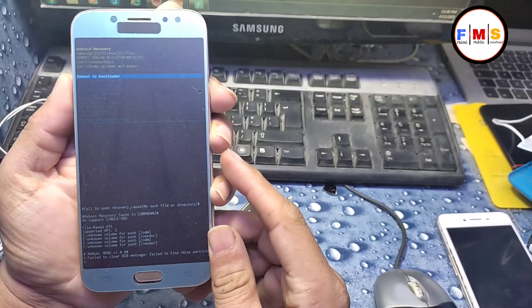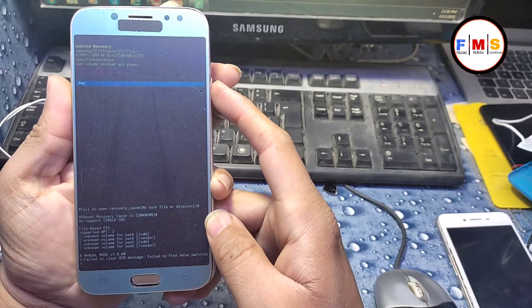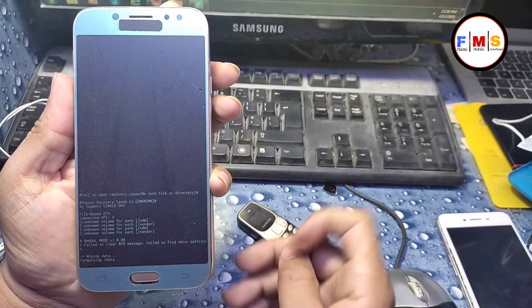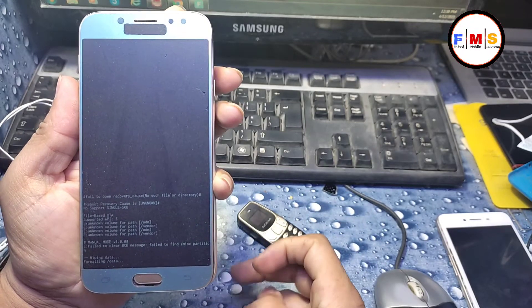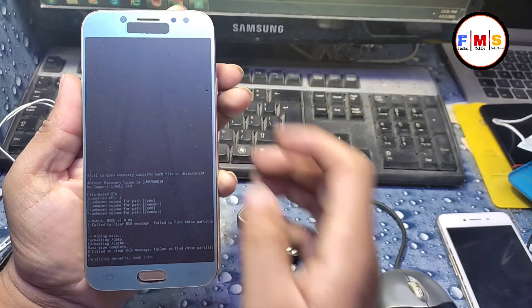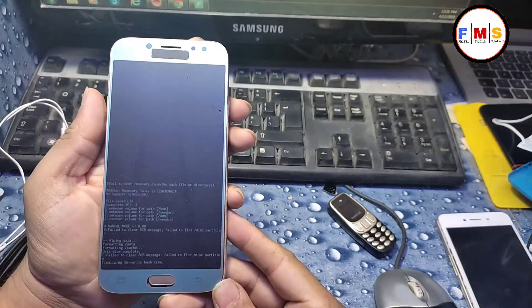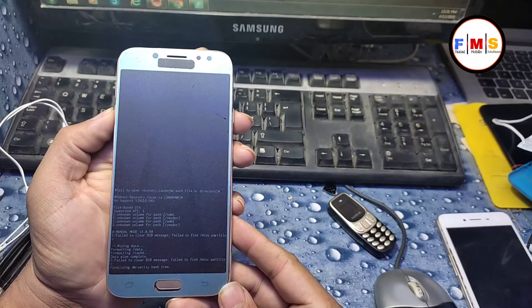Now, with the help of the volume keys, select 'Wipe Data / Factory Reset' and press the power key, then select 'Yes.' It will format all your data like photos, videos, and everything. Now reboot your system — it will take a few minutes.